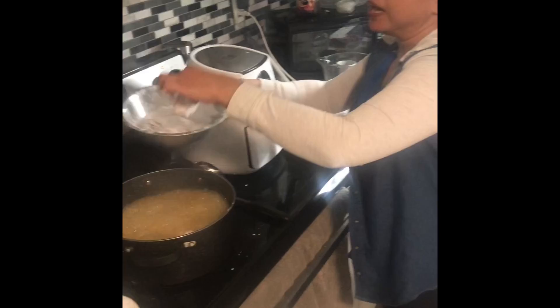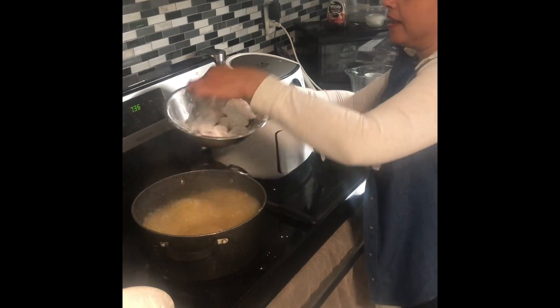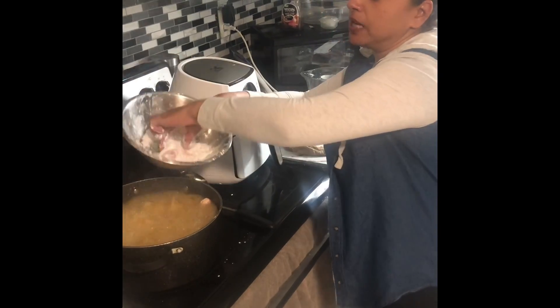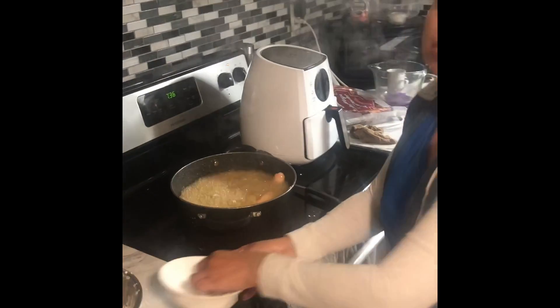I put about 20 pieces in, so it's quite full. I've got a couple more to go — I'm going to coat the last one back in the arrowroot and put it in. And this is my last one.